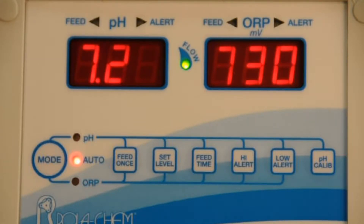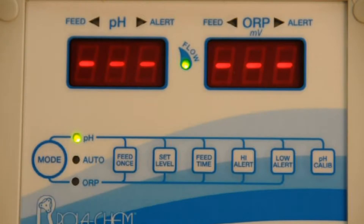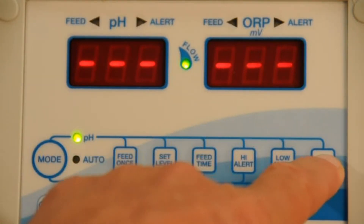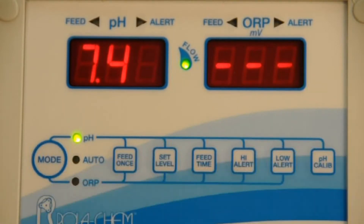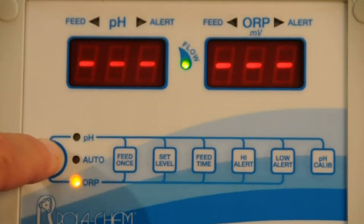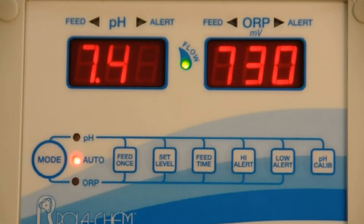Say in this case the pool or spa was at 7.4 and the display was reading 7.2. What you'd want to do is hit the mode button so the LED for pH is illuminated, go over to your calibration button — the far one on the right — and then just adjust it up to 7.4. At 7.4 you go back to auto and it's going to match the body of water at 7.4.